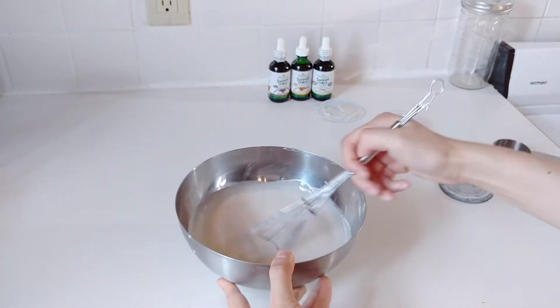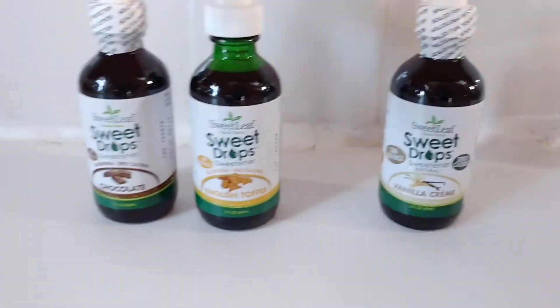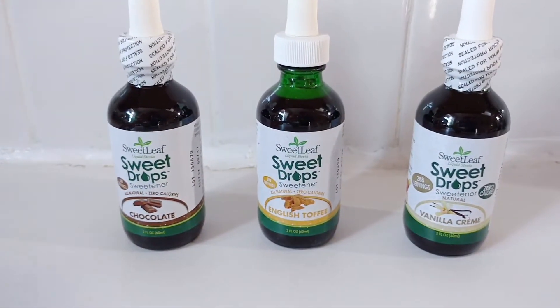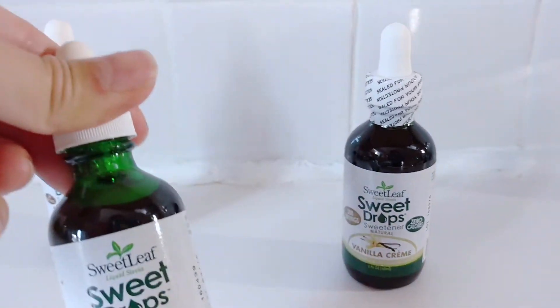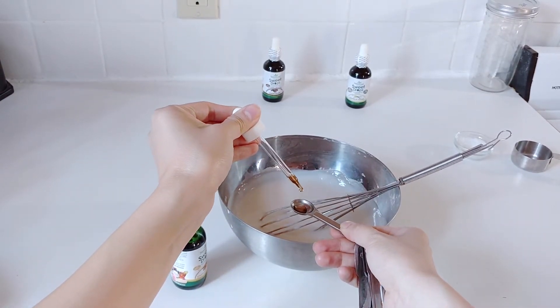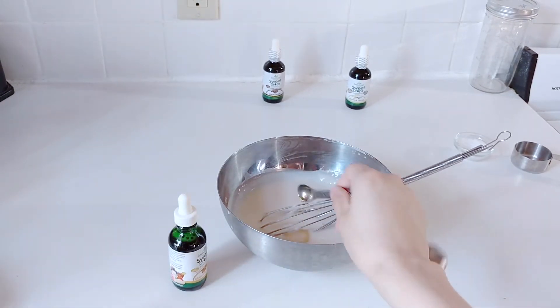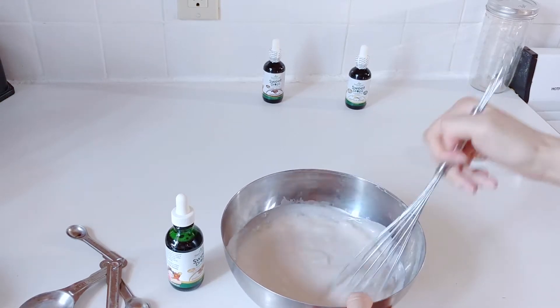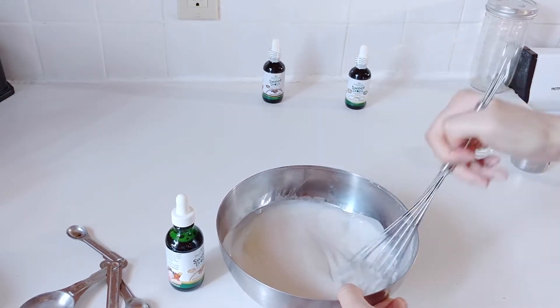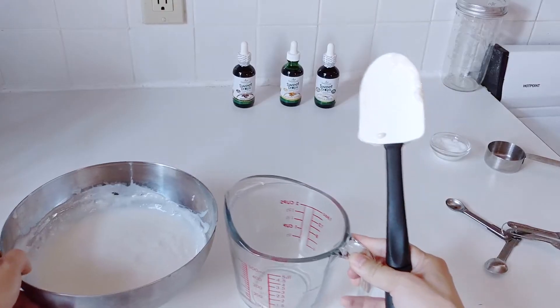Now time for the flavoring. Sweet Leaf has these drops that come in all different kinds of flavors — there's fruit ones, toffee, chocolate, vanilla, which I have here. The good thing about this is if you want your panna cotta to be a different flavor, just choose a different drop. I'm going to be putting about three-quarters of a teaspoon into this panna cotta mixture, but it's up to you — taste it a little bit first and see if you like it sweeter; add more, and if not, add a little bit less.